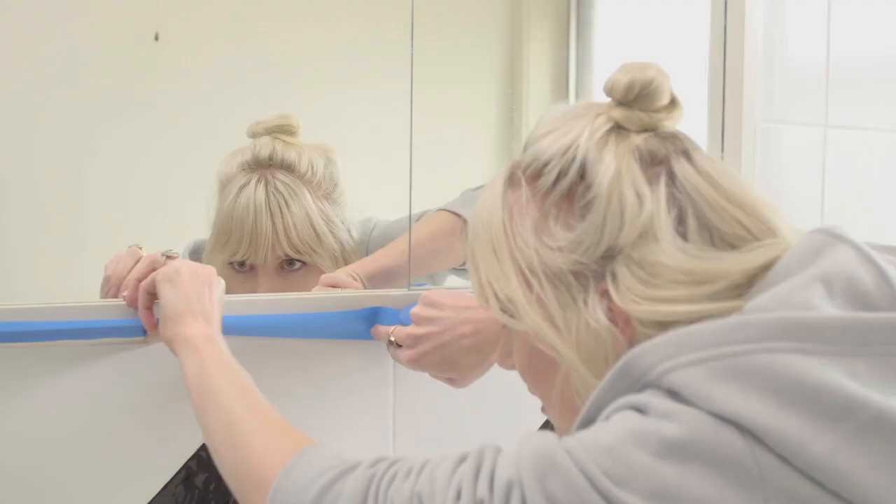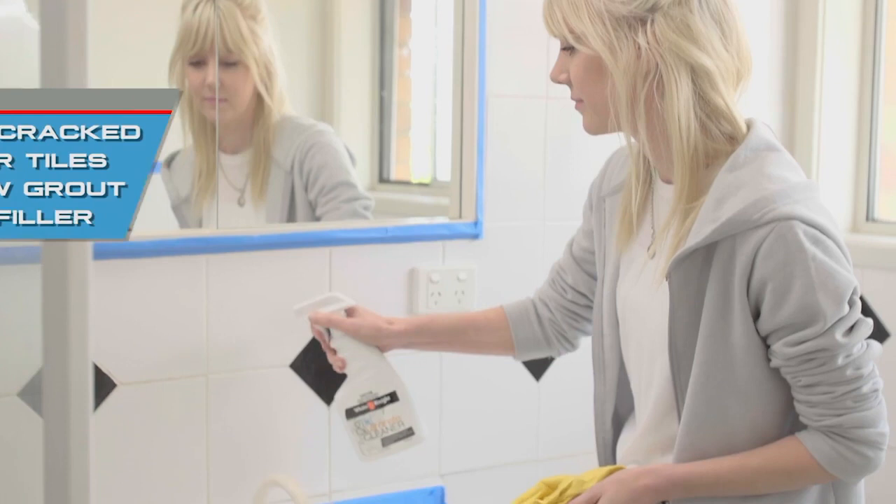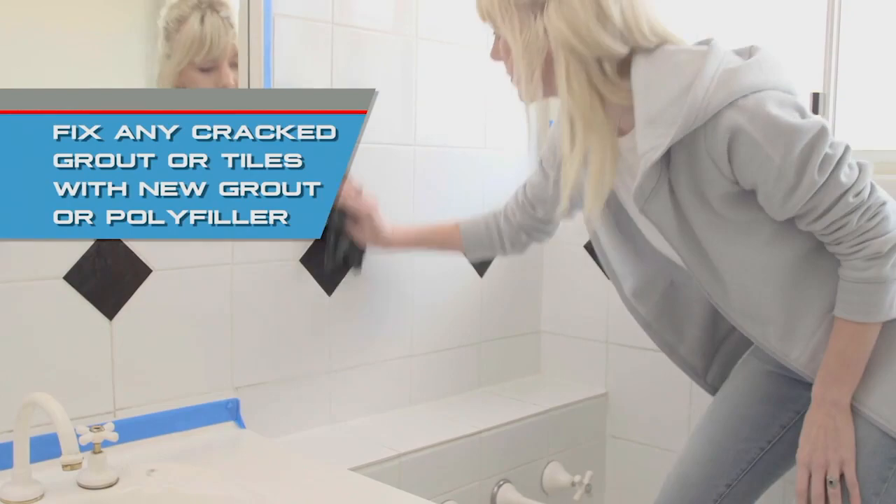To keep the area clean, use drop sheets to cover objects and tape to mask walls and taps. Use White Knight Tile and Laminate Cleaner to completely clean the tiles.